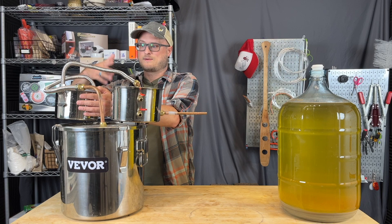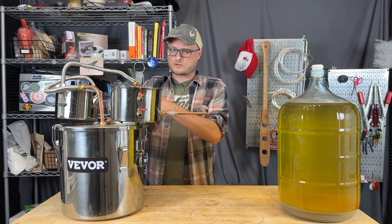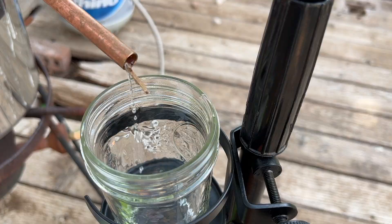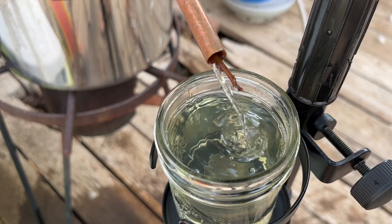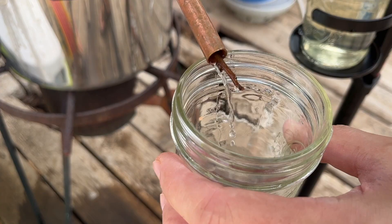This model also comes equipped with a thermometer, and that's kind of how you track the pace of progress while you're running the still. For this model, it seems that about 180°F, according to the built-in thermometer, is when your distillate starts exiting the still. Generally that's going to be closer to like 190 or 195 maybe, but that may just be a quirk of this particular thermometer. Generally a distiller can know where they are in the run based on what temperature the still is at, and of course also by smell and by flavor.